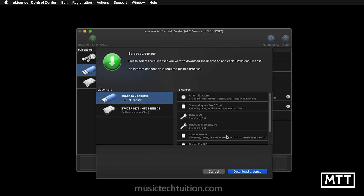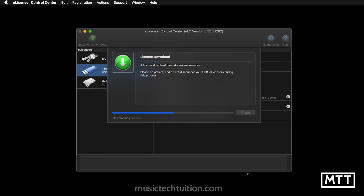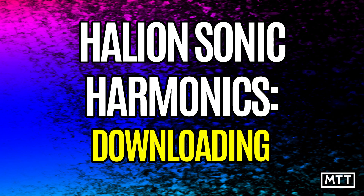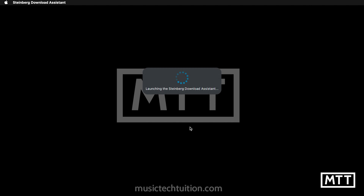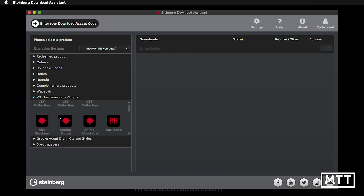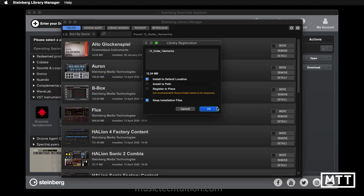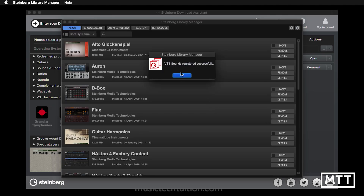I've pasted the license code into eLicenser activation code and that's installed it onto my USB eLicenser. You can see it's now licensed, and now with the Steinberg Download Assistant I'm going to download Guitar Harmonics, which is under VST Instruments and Plugins. It's only small and also gives you the option to download the latest version of Halion Sonic SE if you need it. Clicking 'Open' opens the Library Manager where I can install it — and as you can see it's now installed. That's the installation of Guitar Harmonics; if you need a slower version that's on the other video about the Alto Glockenspiel.